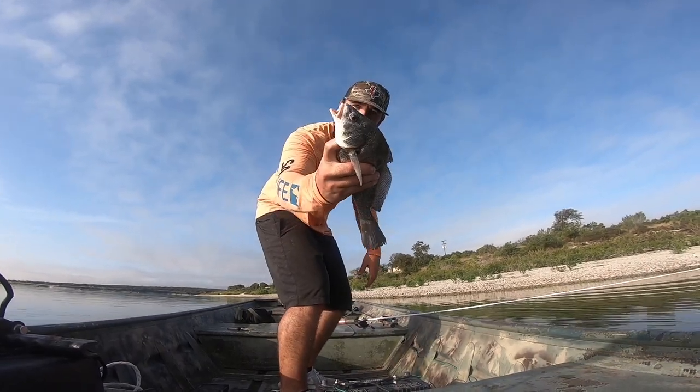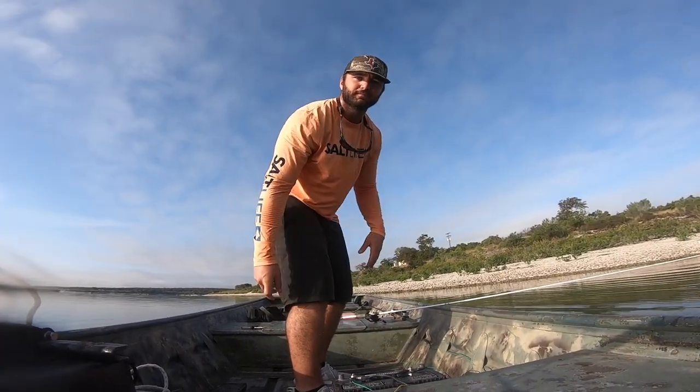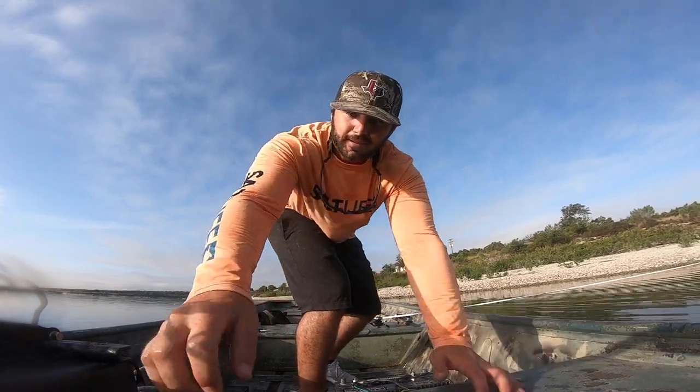Catch, clean, and cook right here boys. Fresh water. Coming at you.